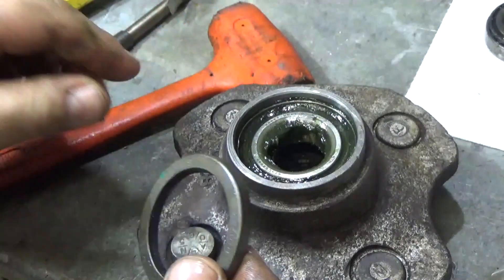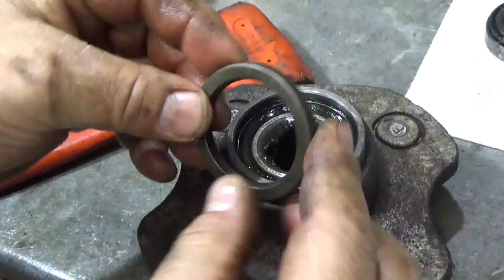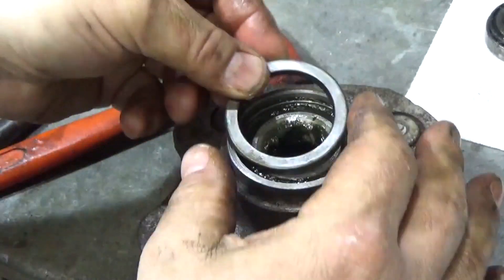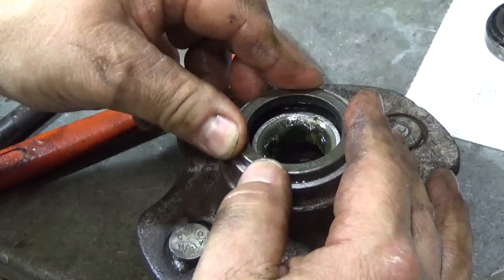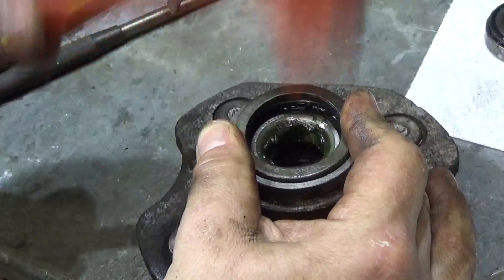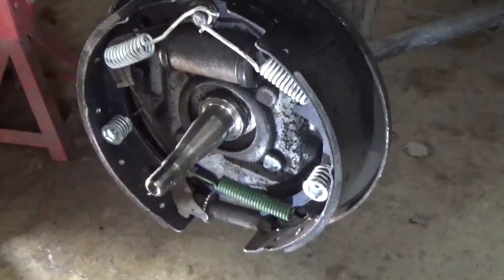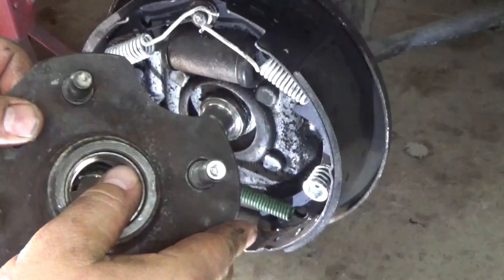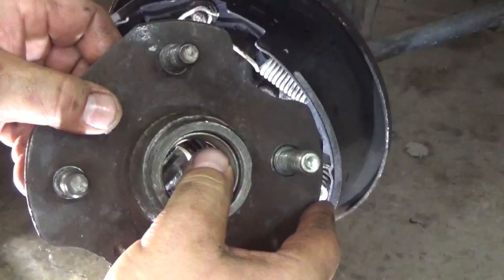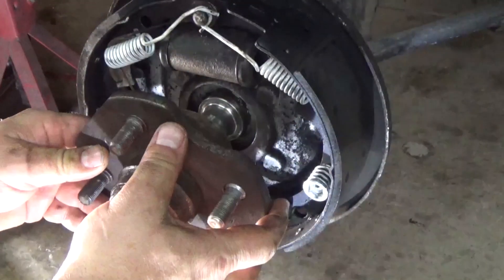Now we're ready for the seal. The seal is not pressed in that hard - the rubber part or open part goes in, and you can almost feel it center in there. Now we have a nice clean spindle and our hub ready to roll with our cup pressed in the front. Everything's ready - roll in the back and slide this on. Should be a nice snug fit.